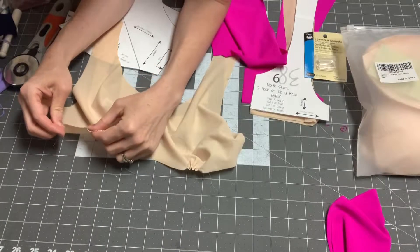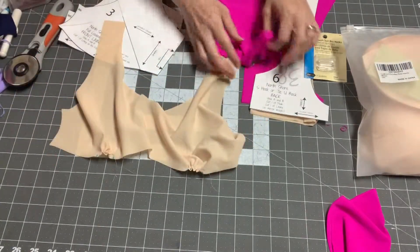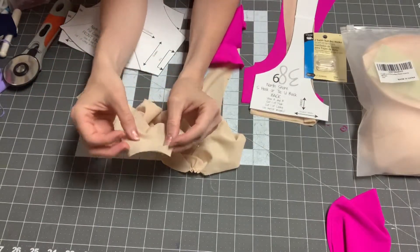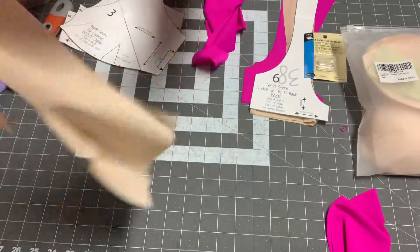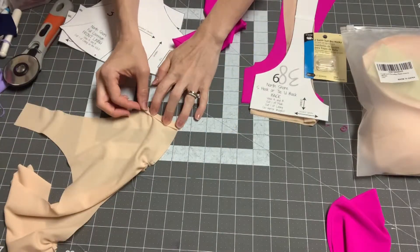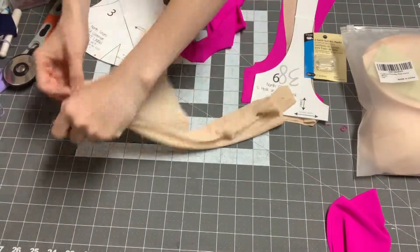After you have finished gathering, make sure you don't pull it out. Then it is time to hem the edge of our front lining. You're just going to fold that under and then sew a stretch stitch right there.